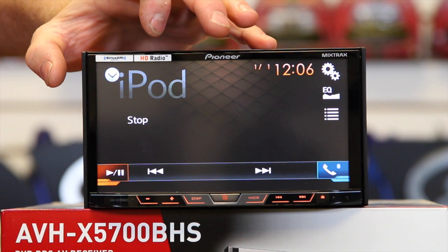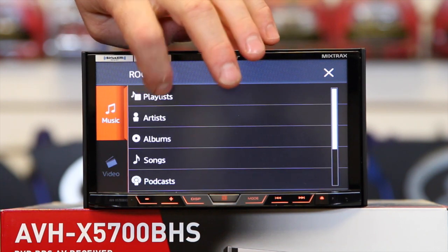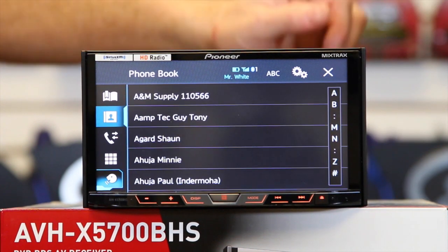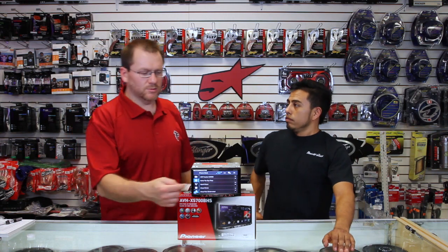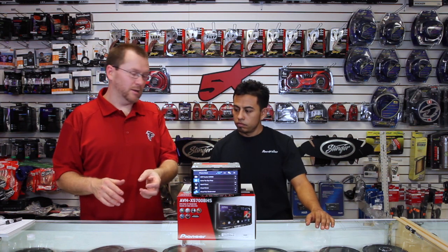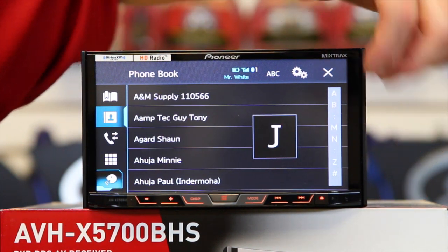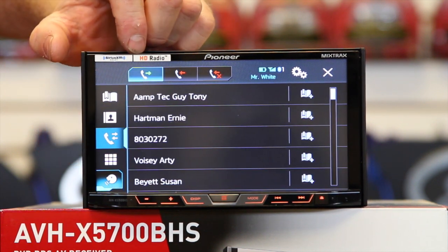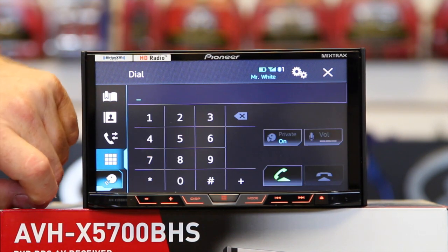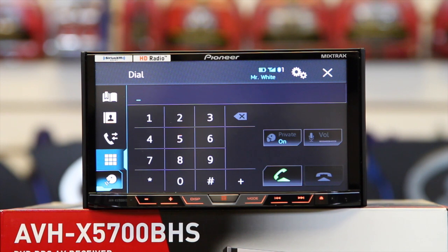Here's your iPod interface. You can come over here, tap the folder, and see all your playlists and songs. The new Bluetooth hands-free now takes up the whole screen and is easier to see. You can tap and scroll through your phonebook, see your incoming calls, outgoing calls, and missed calls. You can also do old-school dial, or touch the voice icon to activate Siri Eyes Free or Google voice commands.